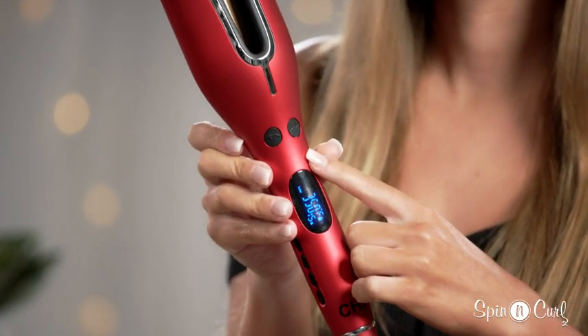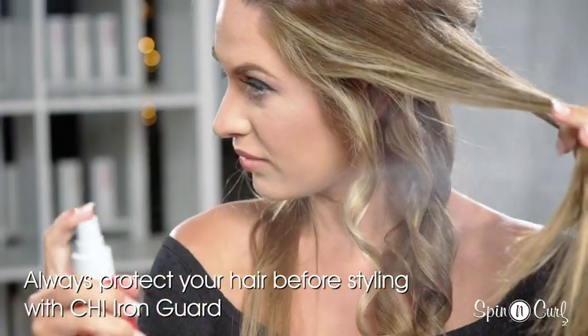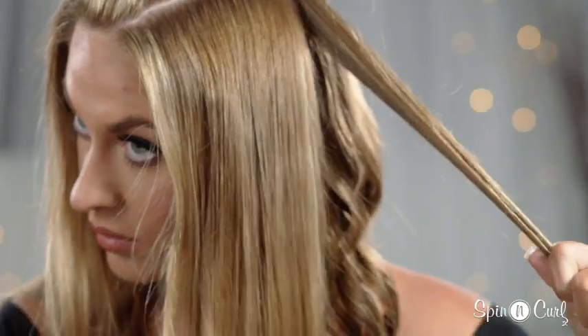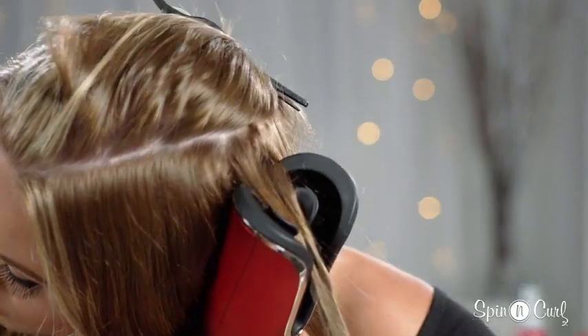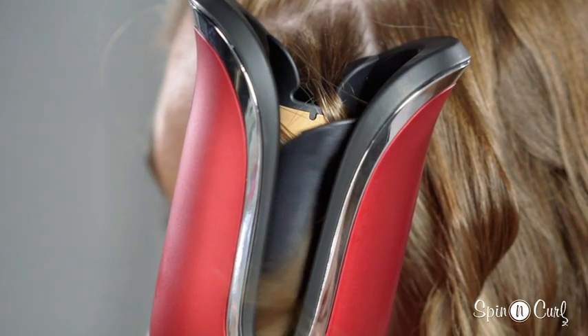Just grab a one-inch strand of hair and place it in between the barrel. Once the hair is in place, you can press the button to make the curl spin in the direction that you want.